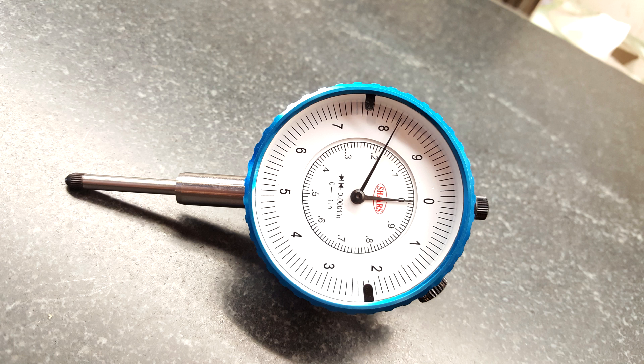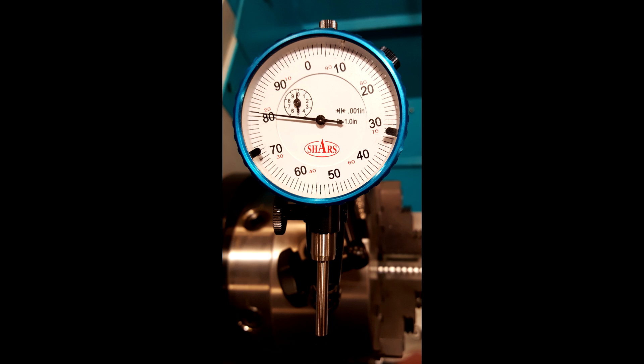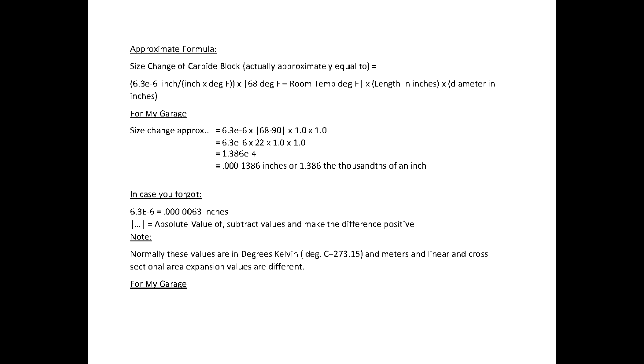This higher-resolution indicator was more expensive, costing $59.95 instead of the $11.95 for the one-thousandth resolution Shars indicators. I'm sure many of you are already thinking there are potential problems with tests like this, so here are a few I've come up with. First: the temperature of my garage is far from steady and certainly not 68°F (20°C), the environment my gauge blocks are qualified for.